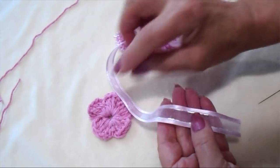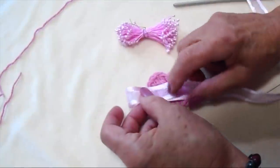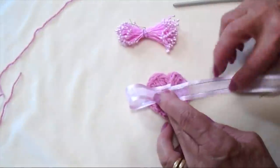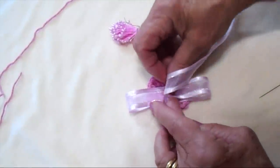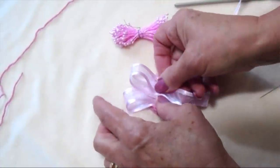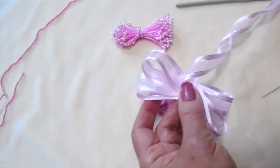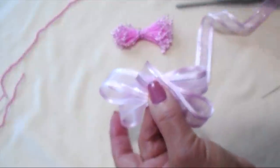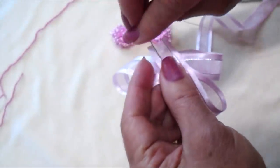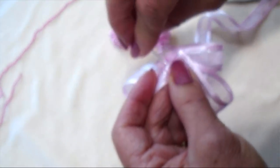Now I'm going to make the bow that sits behind the flower. I'm just going to place my ribbon down, with it sticking out about an inch, fold this over, do a second group, and then cut off the ribbon. Then I'll take my needle and thread and sew these together right in the center.